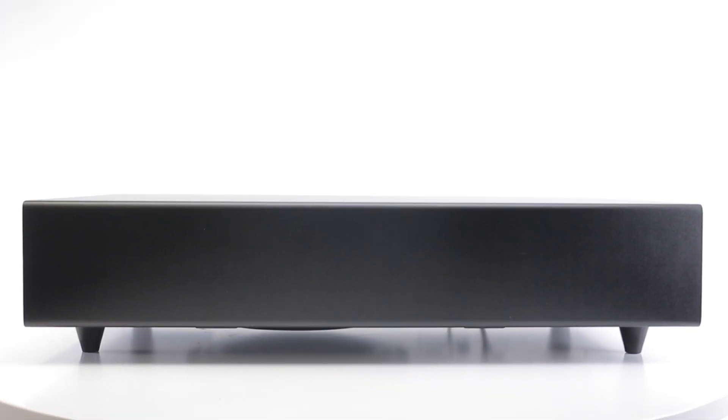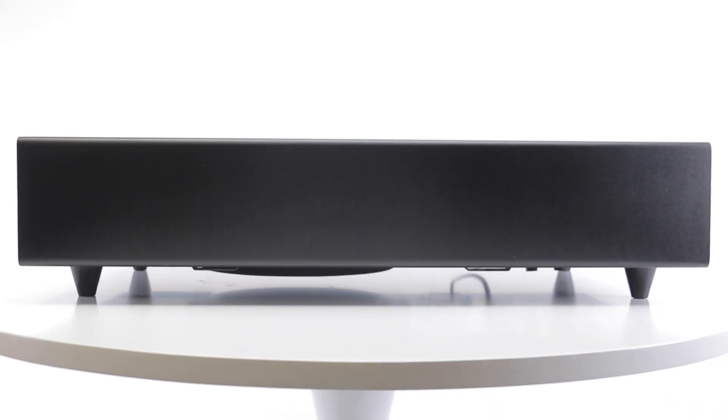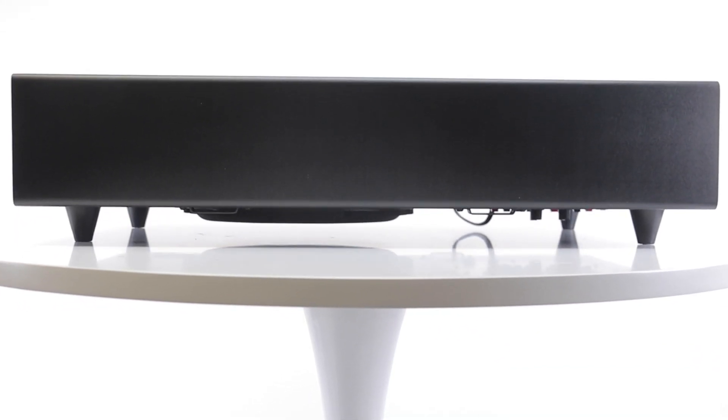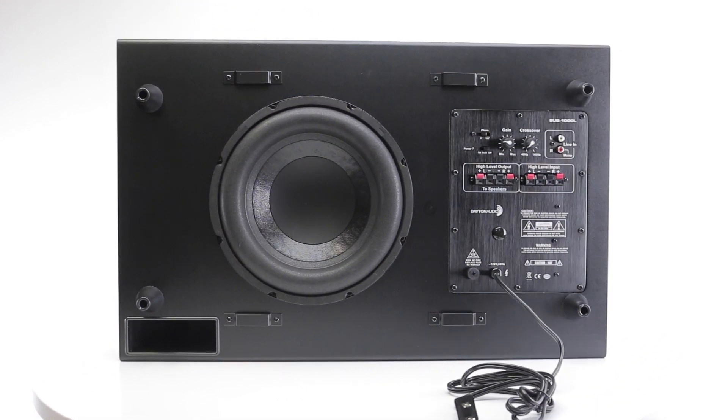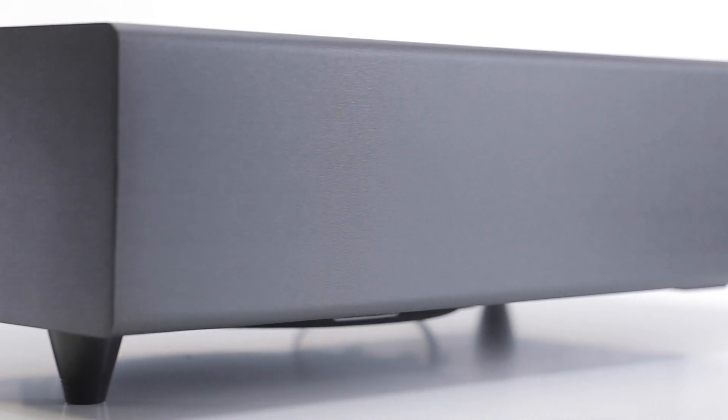Lastly, the Sub 1000 L reinvents the design of these powerful subwoofers for a more practical application. At only 6 inches deep, this subwoofer features the power and sound of the original Sub 1000 in a slim and unobtrusive design.